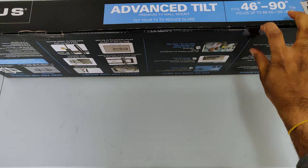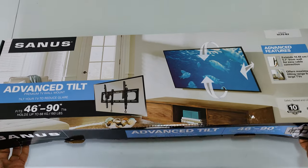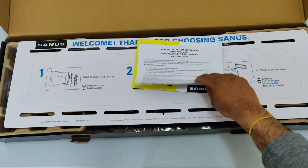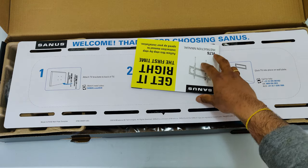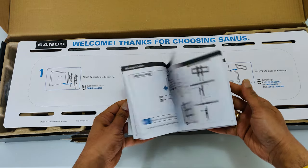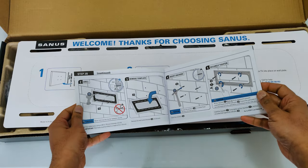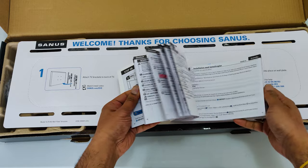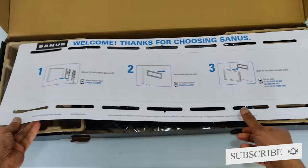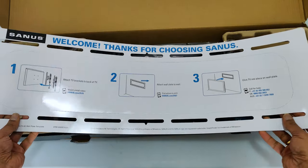Without further ado, let's do the unboxing. Inside the box it comes with an instruction manual — it's a big instruction manual which gives you step-by-step instructions on how to do the wall mounting. You can use different tools or simple tools; it's all given in the booklet. It also gives pictures showing the different steps on how to install the TV into the wall.